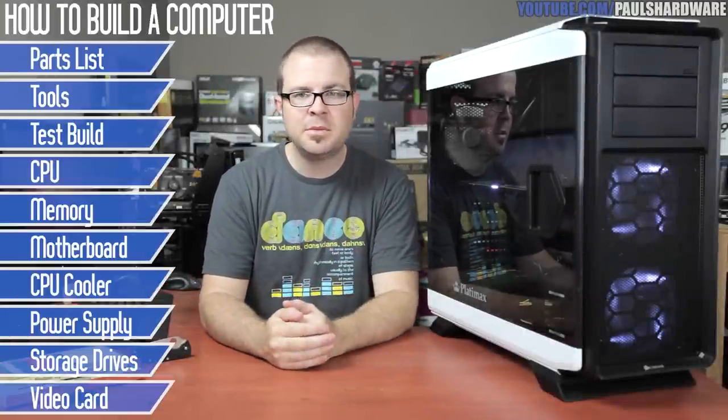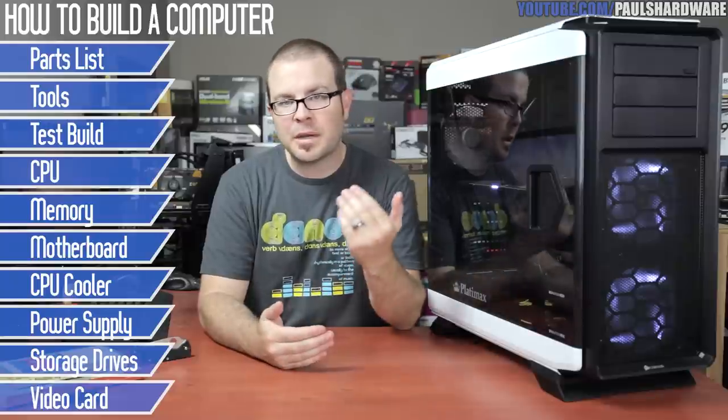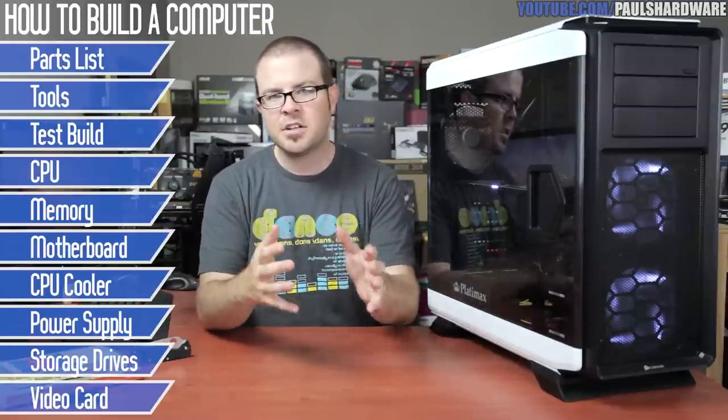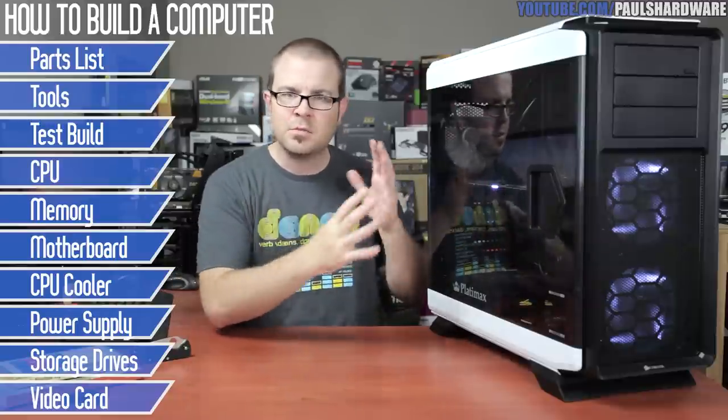Hey everyone and welcome to Paul's Hardware. I am very excited about today's video because this is my first ever full-blown how-to build a PC tutorial video for my personal YouTube channel. Thank you guys so much for tuning in today. And for starters, this is how to build my personal system, which is right here.